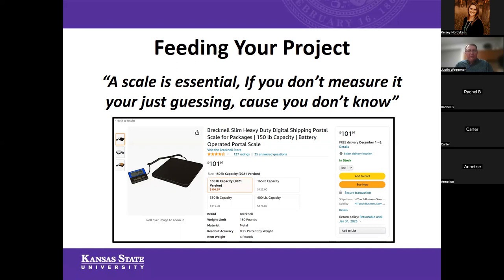Around our house — I do have some daughters involved in 4-H — I like to say a scale is essential. If you don't measure it, you're just guessing. This is the scale I recommend and utilize in our program at home. They're fairly durable, can be battery-powered or plugged in, and are pretty cost-effective. They come in different capacities — for most purposes a 150-pound capacity scale is going to be more than adequate when you're feeding 25 to 30 pounds for a typical market animal. This is one I know works fairly well and has been reliable for us at home and even in research settings at K-State.